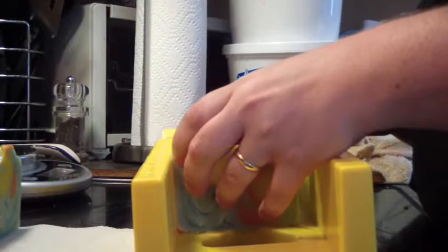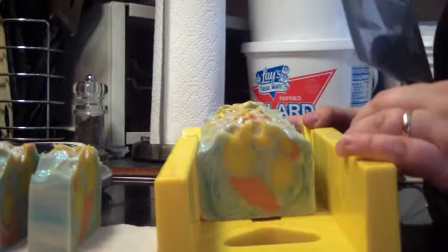I'm really liking how it turned out. The yellow and orange is really pretty, and I like the in-the-pot swirl with the blue and the cream.